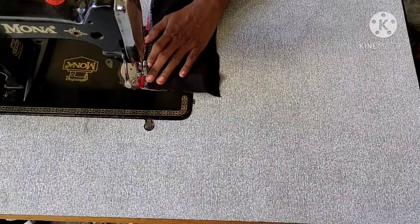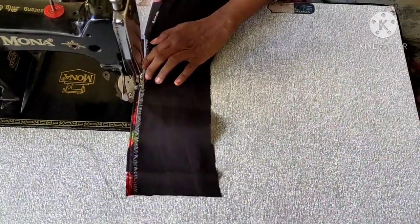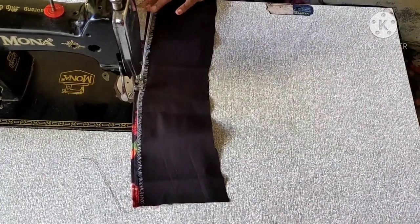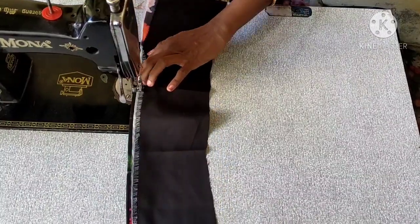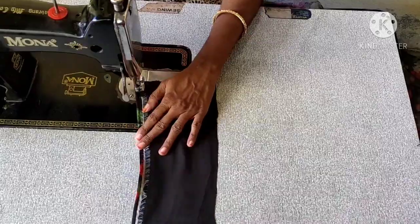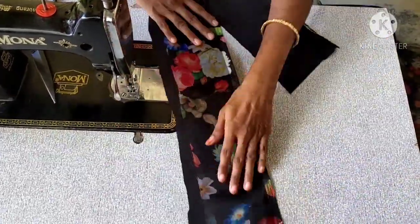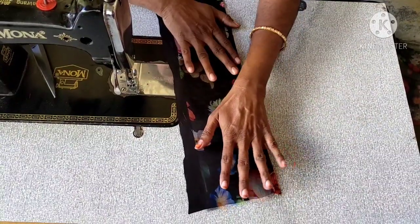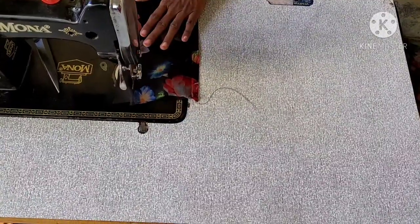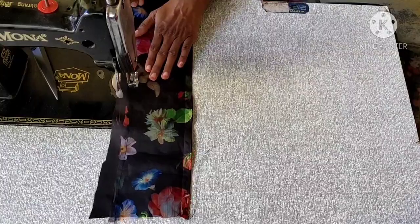I will be able to run the pine belt. If you are looking for the pine belt, you will be able to run the same thing. I will be able to run the pine. And you will need to keep the lining of the two types.